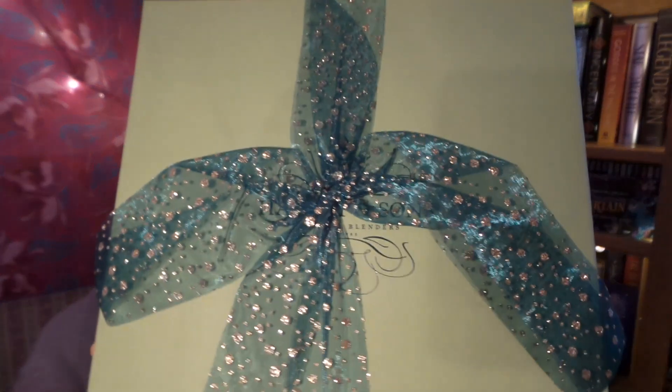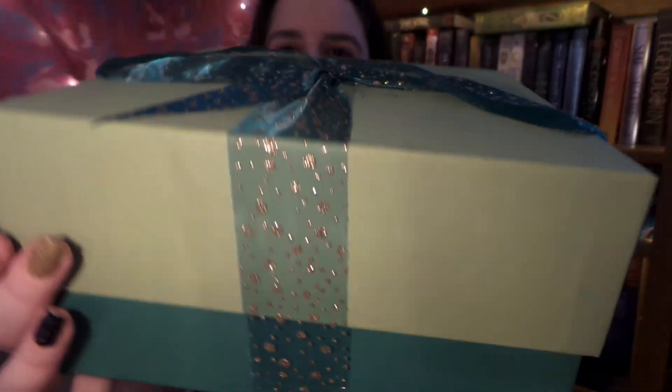If I can get the tape off... very securely wrapped. So as we can see, it's in this absolutely stunning beautiful two-tone green box. I absolutely love it — and the ribbon. This was the White Christmas gift set.